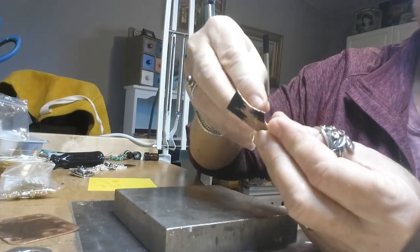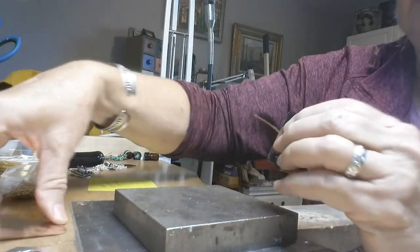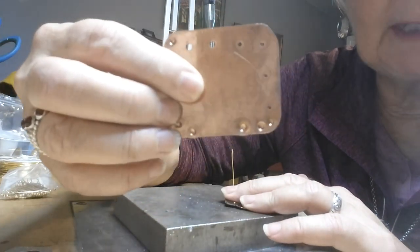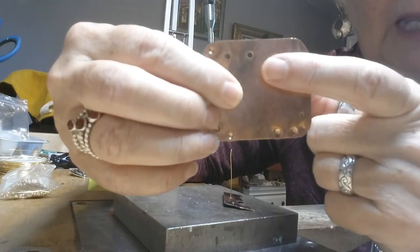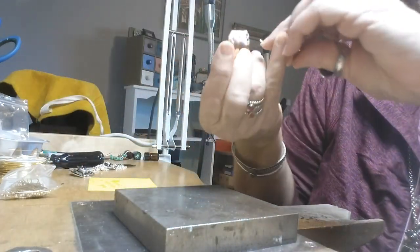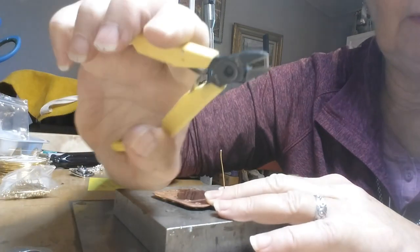From there, you put the rivet or the head pin into the front of your material like that, and you want to put this little tool over the top of it. The tool has holes in it — depending on what size gauge your material is, you want to find the corresponding hole and put that in there.